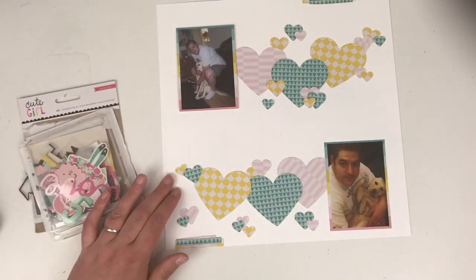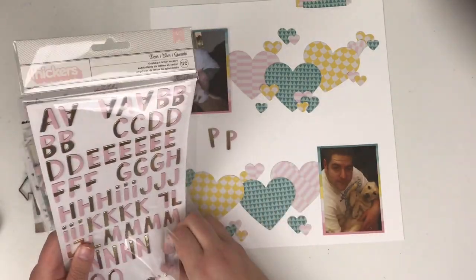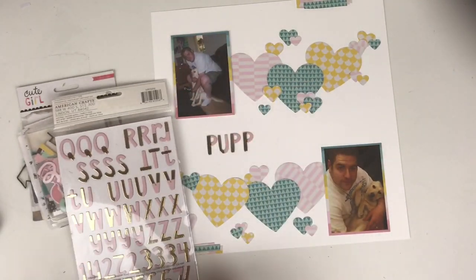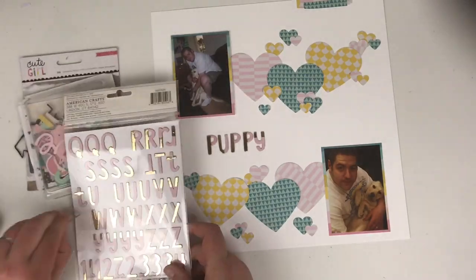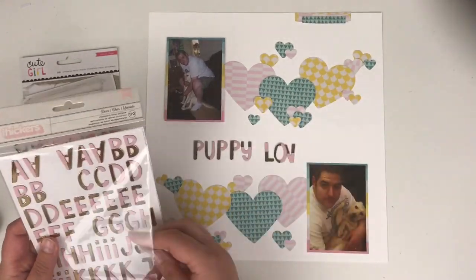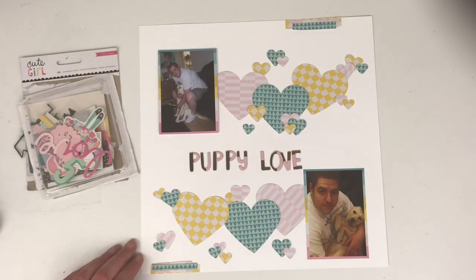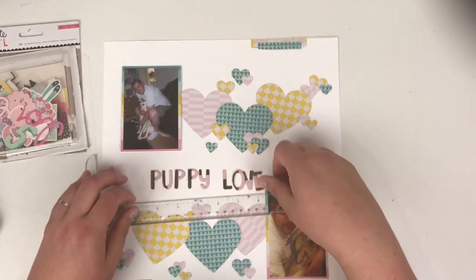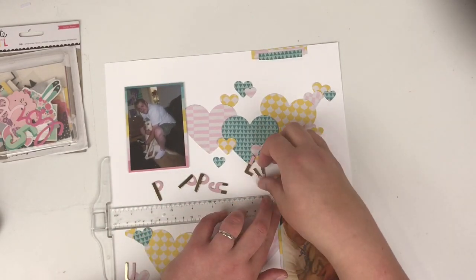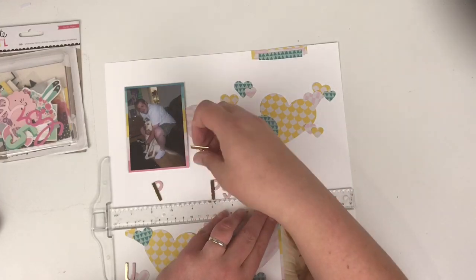Then I'll come in with the embellishments. First I'm going to put my title down — it's going to be 'Puppy Love.' I thought it was a nice, simple title to explain the photos. There's a lot of pink on here and there's my husband in the picture, but because my dog is a girl I thought it'd be okay. I included the green and the yellow to tone down the pinkness anyway. I'm using my T-square ruler to line up my title — it's a nice easy way to get everything straight.